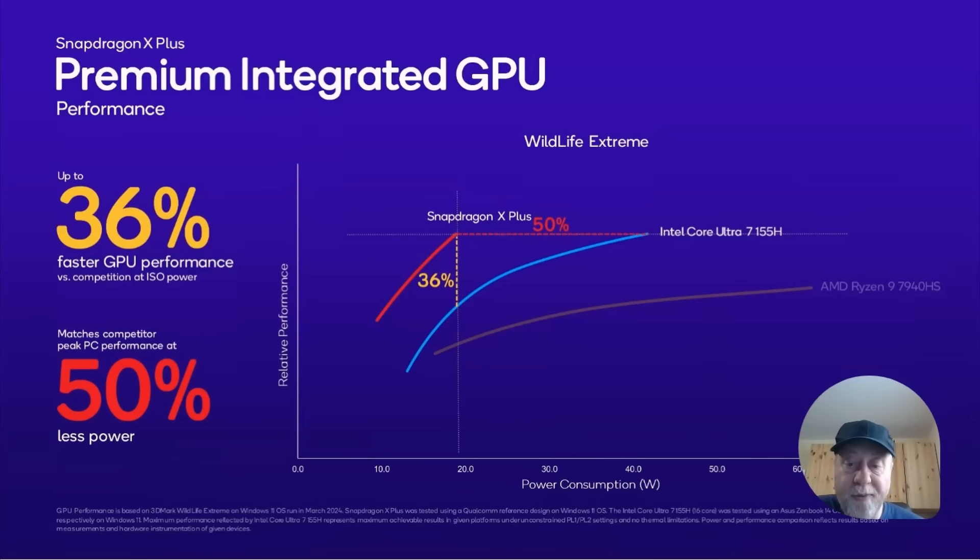Looking at GPU performance using the 3DMark Wildlife test, the Intel Core Ultra 7 being compared here has the mobile version of the Intel ARC GPU in it. The Snapdragon X Plus delivers greater performance at lower power — again the key selling point of these processors.